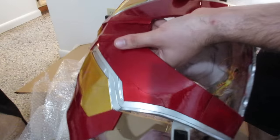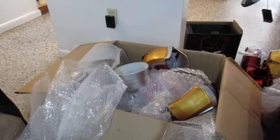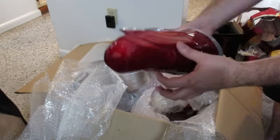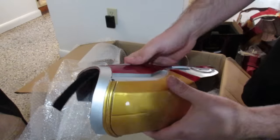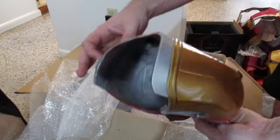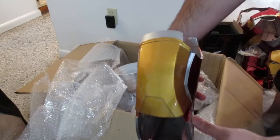Looks like a little damage here. There we go — try that on. Next up, looks like we got the bicep. Velcro on the outside. Another bicep.